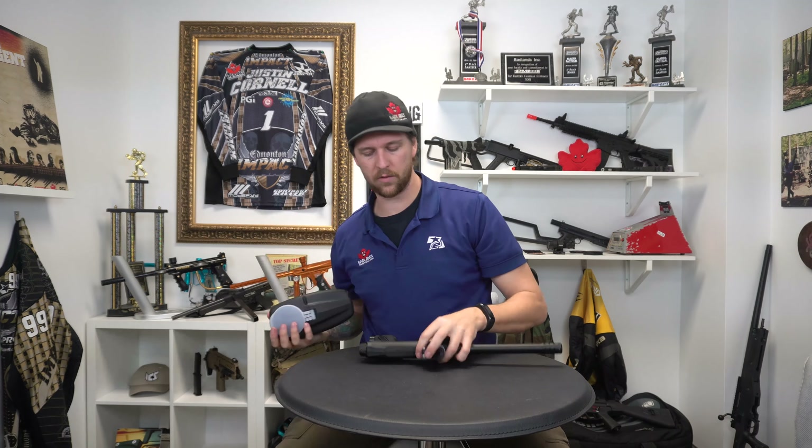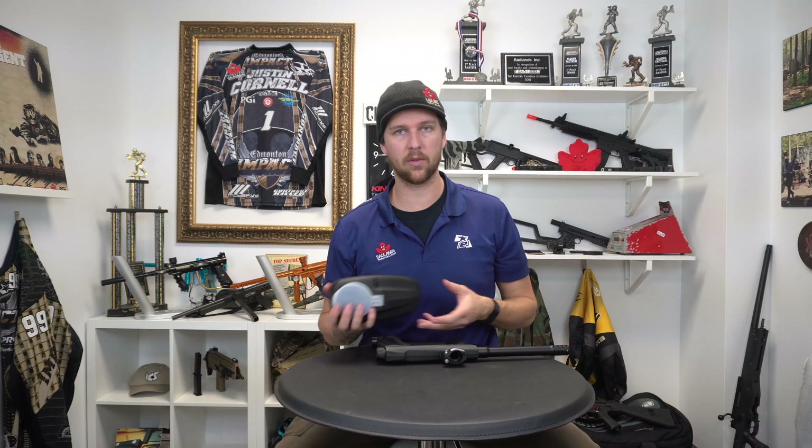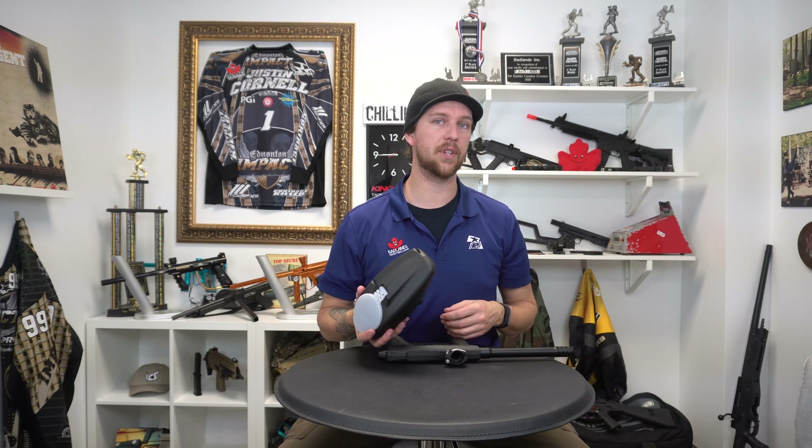And on a mechanical marker, you don't need to worry about running it because you're not going to be shooting crazy fast anyway. This will guarantee a shot every single time.